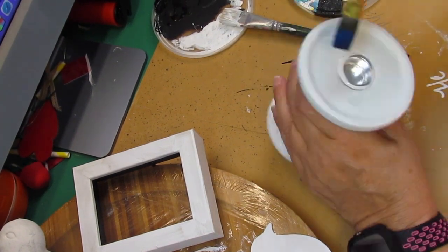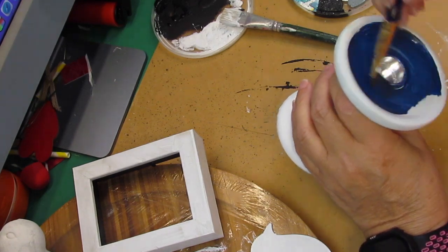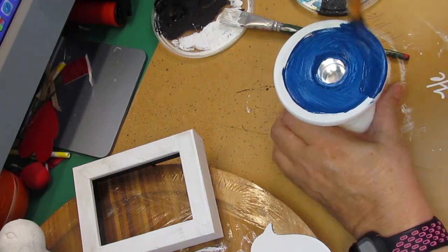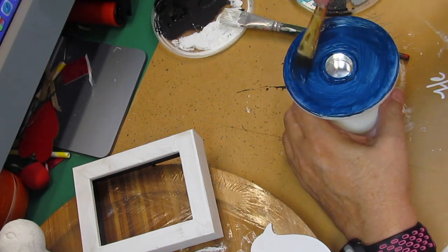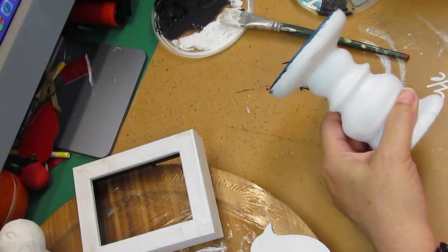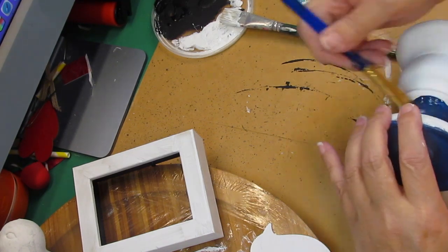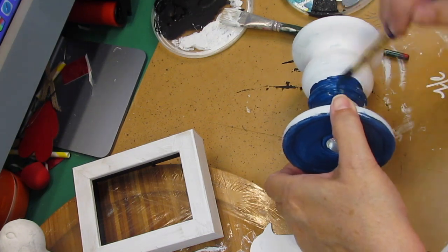For this DIY I got this candle base from the thrift store for 99 cents. I painted it with Rust-Oleum linen white chalk paint first and let it dry. I also painted the frame and the little birds — I got everything painted white first. Then I decided I wanted this to be painted with Admiral Blue by Apple Barrel, and I painted the whole thing in that color and let it dry.